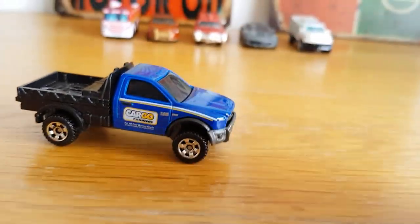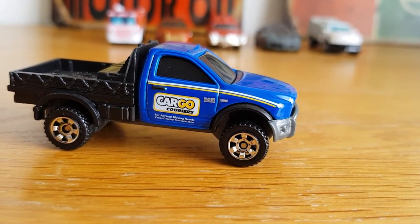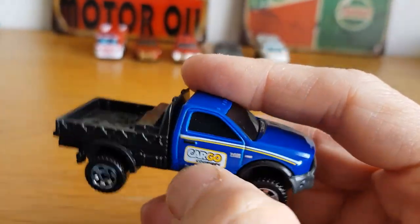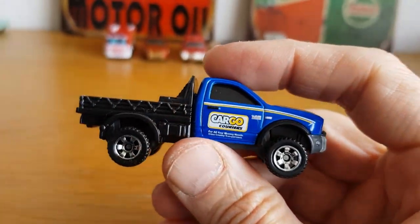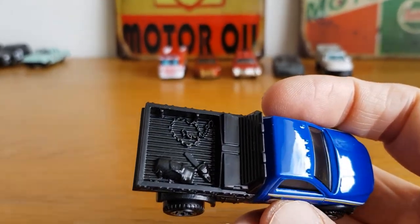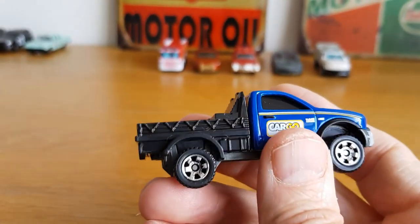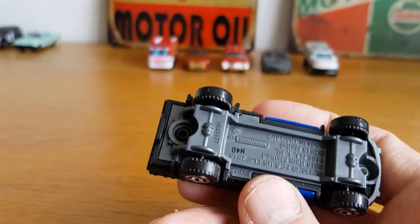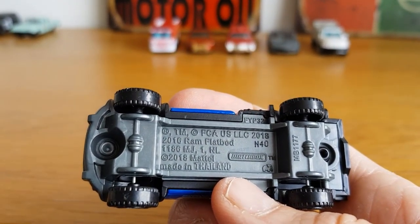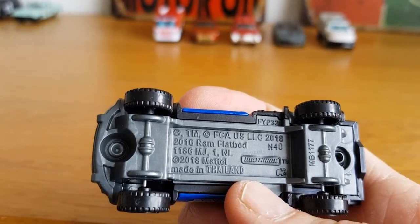I believe this is a Dodge Ram pickup — you can see it says 'cargo carriers.' I think the upper is metal, and it's pretty cool. You can see toolboxes, some chains, and a chainsaw. It's a pretty simple casting but serves the purpose. It is a 2016 Ram flatbed, so that's a Dodge Ram flatbed — number six.